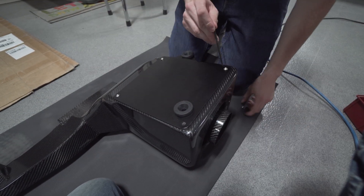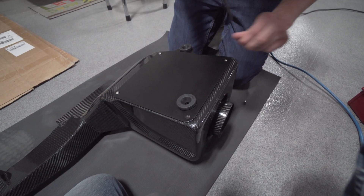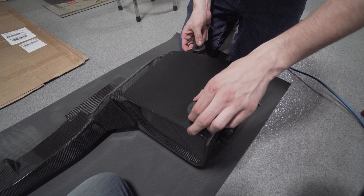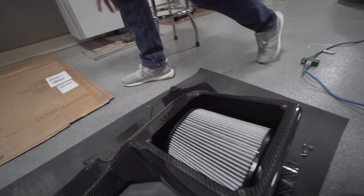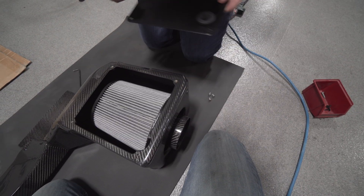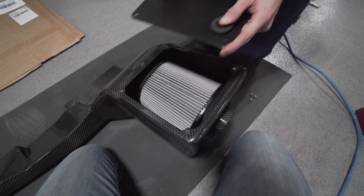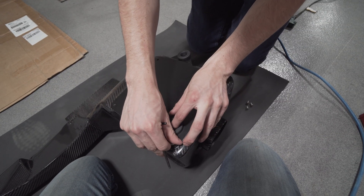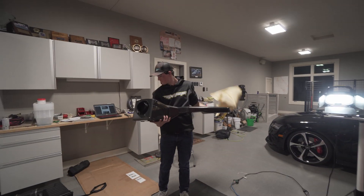Our intake came preassembled, but they asked us to double-check and make sure that the clamp for the cone filter inside is oriented correctly so we can get through to it on the bottom. With that in mind, we're going to open it up and check. Notice we laid out the yoga mat underneath to make sure the intake doesn't get damaged — it's a beautiful piece. Ours was already tightened down, so that step of the IE instructions we checked but it wasn't necessary.